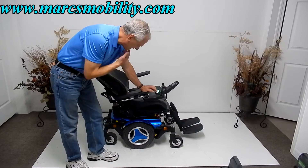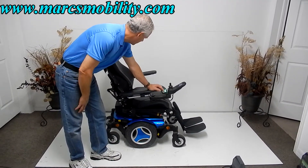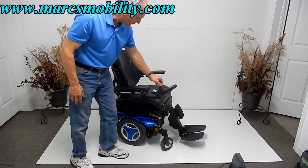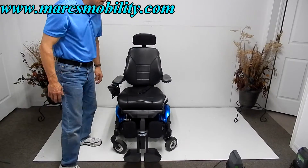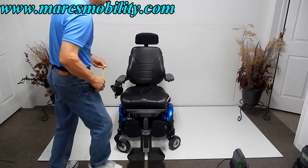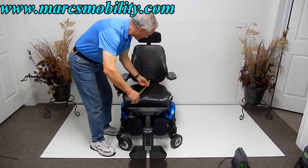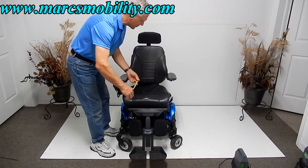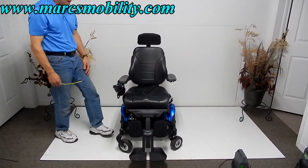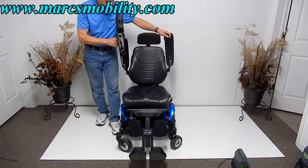The joystick is a swing-away joystick. The arms are adjustable up and down — we can adjust these arms. The seat is also adjustable on this chair. The seat right now is 19 inches wide by 16 inches deep, but we can adjust both the depth and the width of this seat. The arms are adjustable up and down for easy entrance.